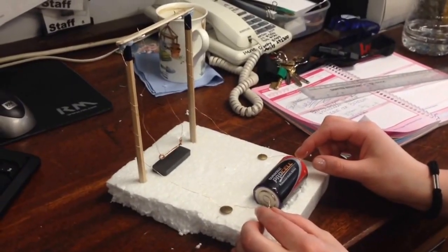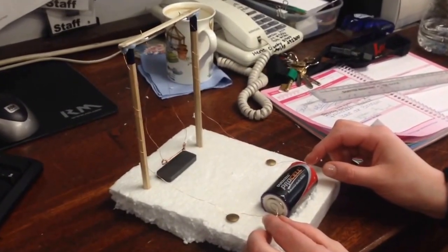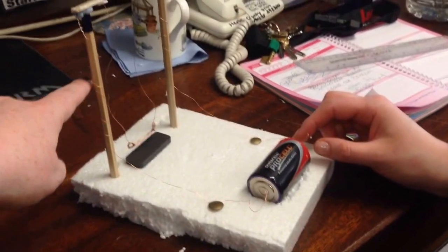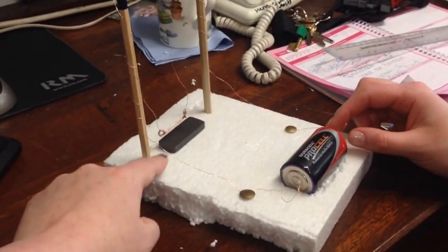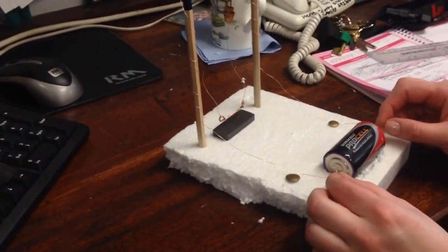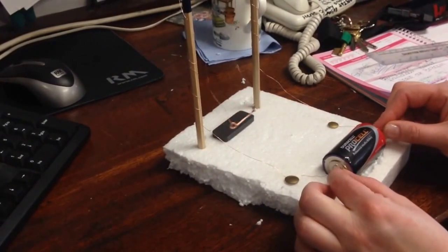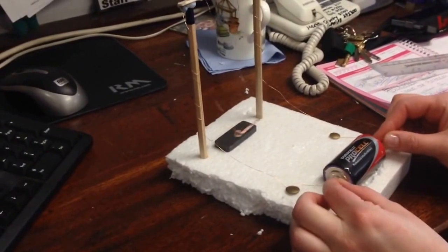This is the setup for one of the STEM challenges for this year. It is demonstrating the motor effect. We have a battery and some copper wire which is wrapped around some pencils here. These are attached generally and this is a swing, and our magnet is down here. When the ends of the copper wires are attached and connected to the magnet, it creates a force which causes the swing to swing.